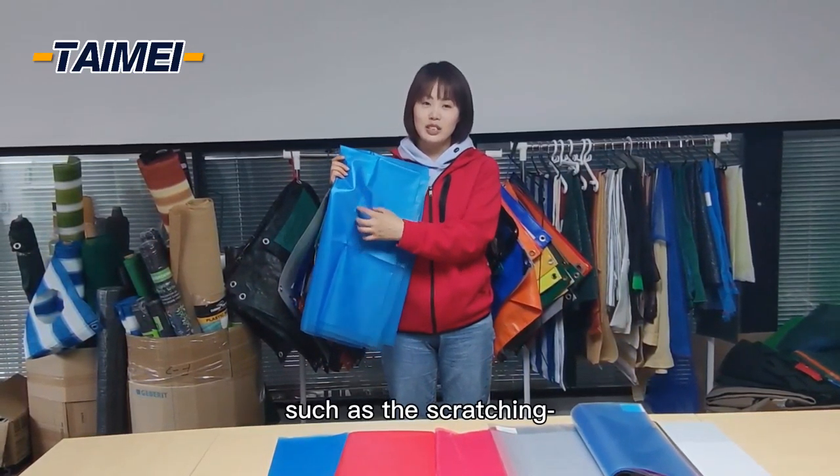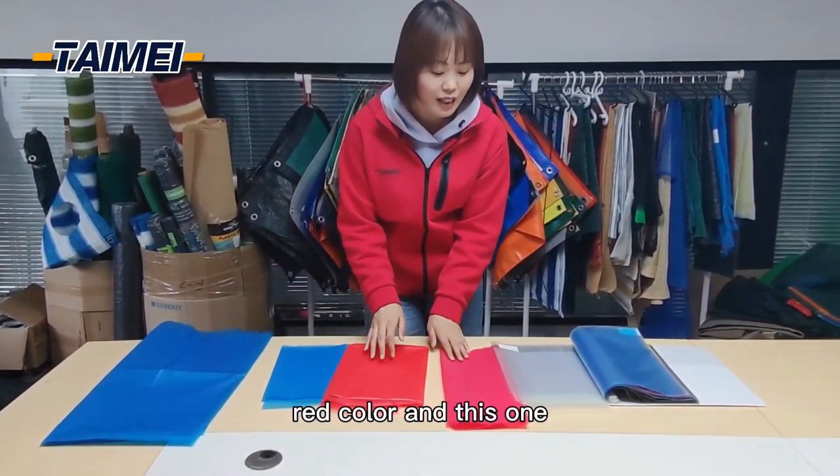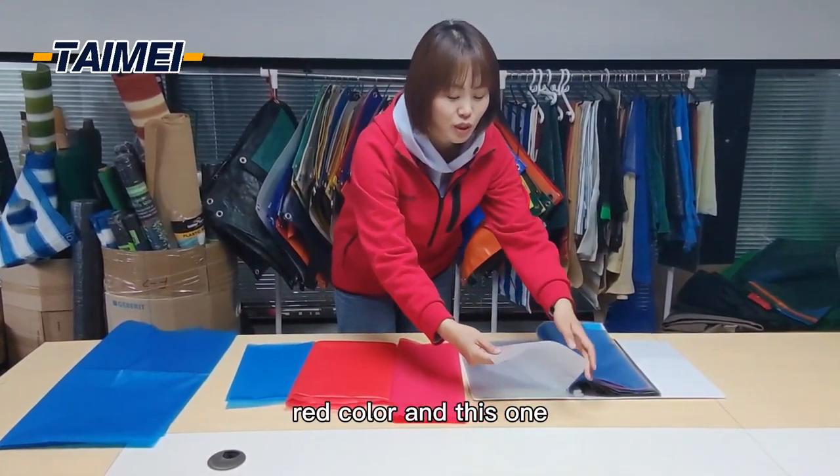You see, we have some different colors for your choosing, such as blue color, red color, and this one — transparent color.